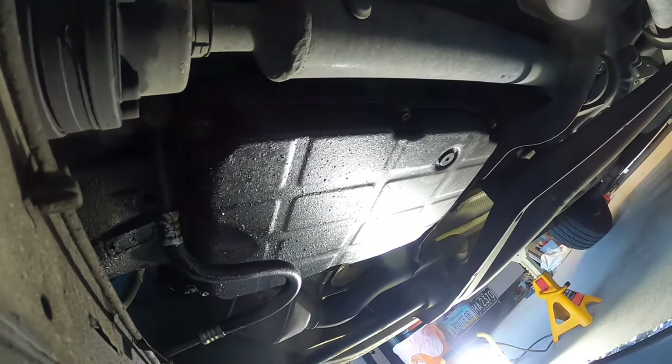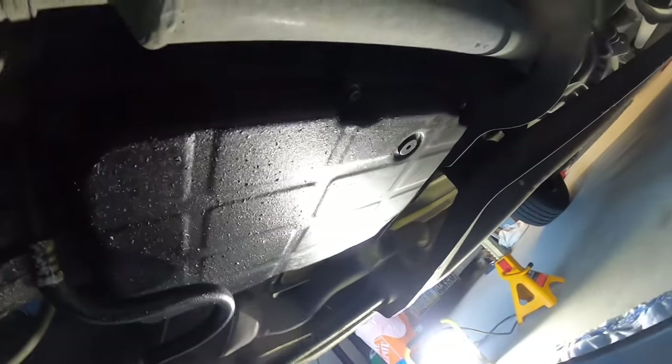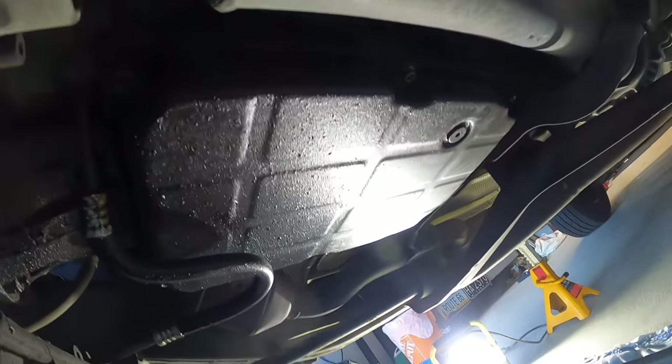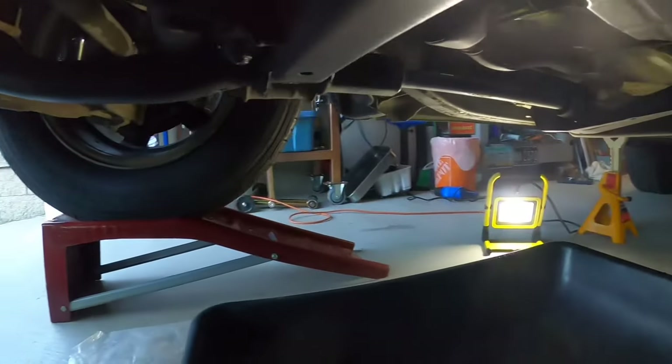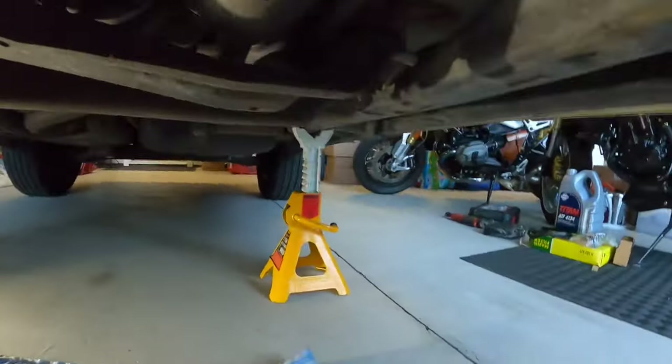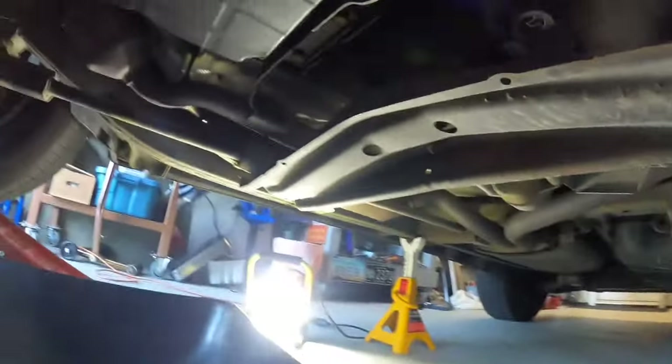Hi guys, welcome to my channel. Today we're going to be working on replacing the transmission fluid on the ML350. Right now I've got the car on the ramps and I've got the jack stands for extra protection in case it fails or rolls — it's a heavy vehicle, I don't want to get stuck under it.